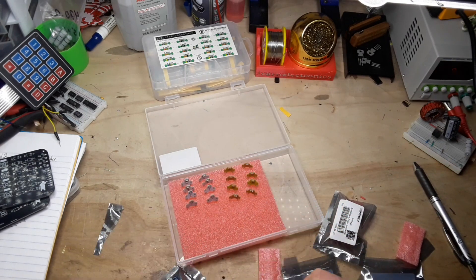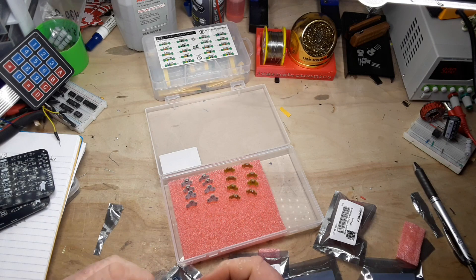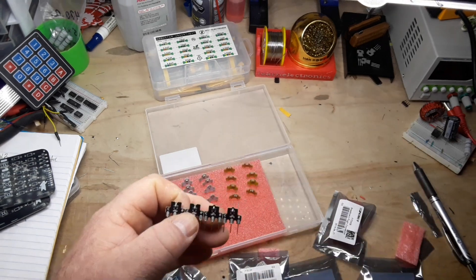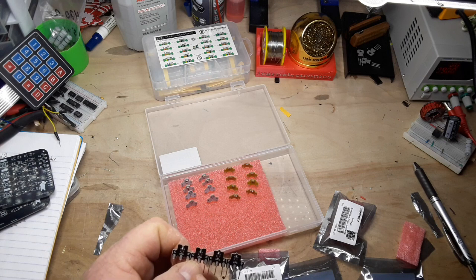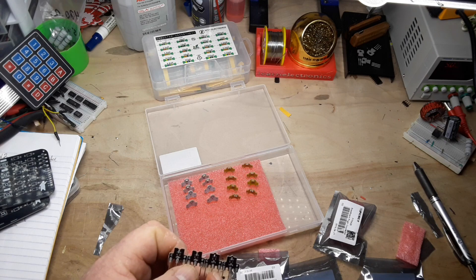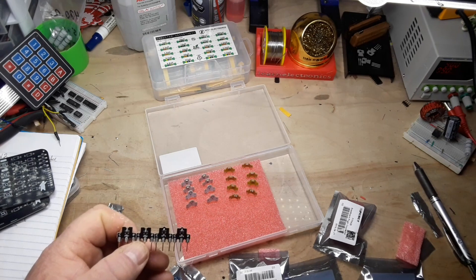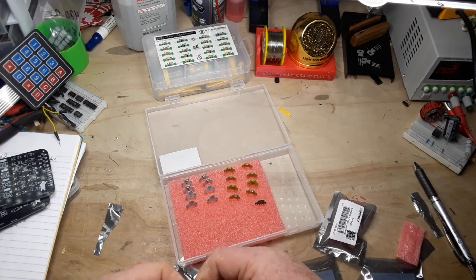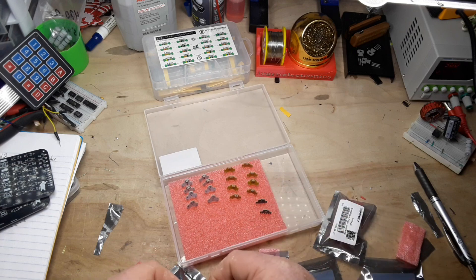We have diodes and transistors together. So we got transistors here on this little pack — we've got PNP, PNP, NPN, NPN. They only gave me two transistors of each type, which would be kind of disappointing.